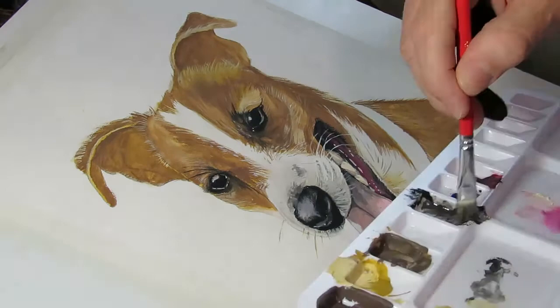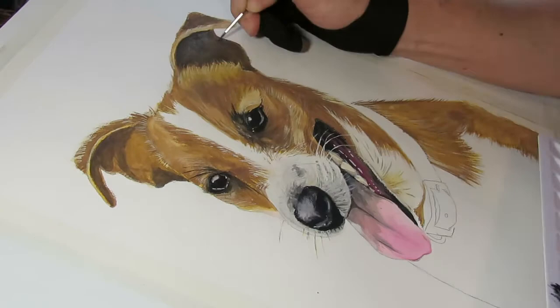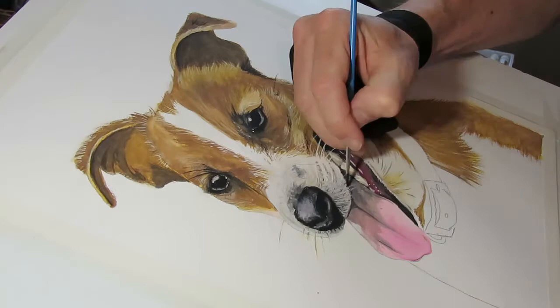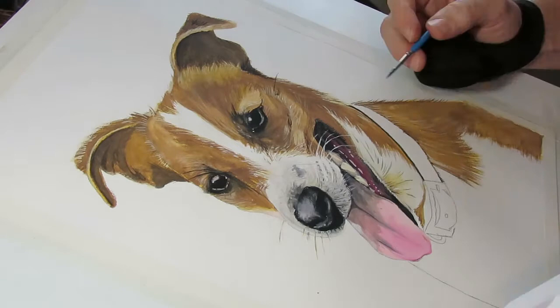After reviewing the picture after a couple of days, I looked at it and realized the shadow areas were too light. So I went straight over the top with burnt umber mixed with black and glazed that to make it darker.